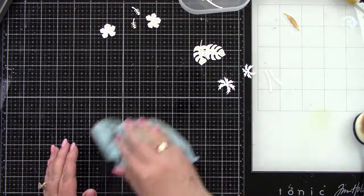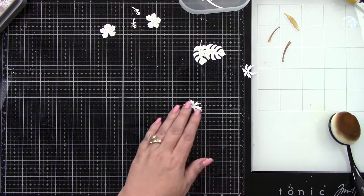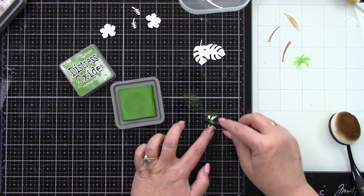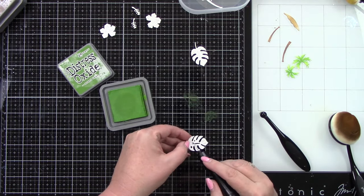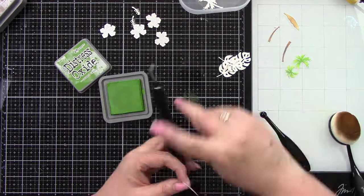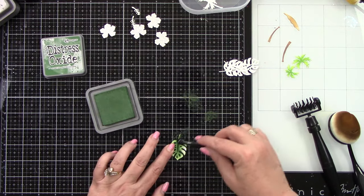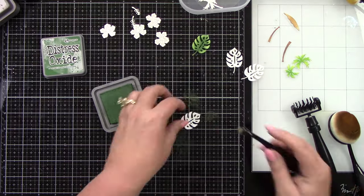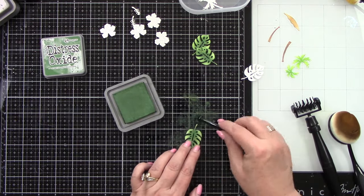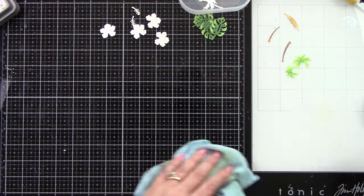I have my little island for my palm trees. I'm using Gathered Twigs — I ink blended the sand lighter than I did the palm tree trunks even though it's the same color. Then I am ink blending with Rustic Wilderness and Mowed Lawn — the palm tree was Mowed Lawn. I have a tiny blender brush; I want to go dark in the center using Rustic Wilderness and then blend out from there so the outside edges are a little lighter. When I ink blend, I do like to have darker and lighter areas — it gives a little more detail to your images, and it's so simple.